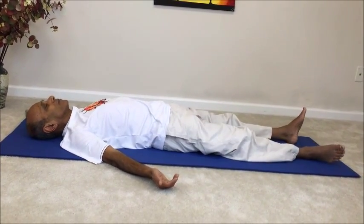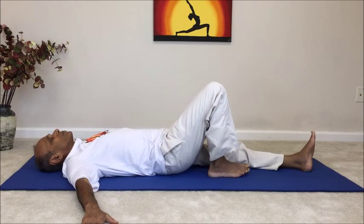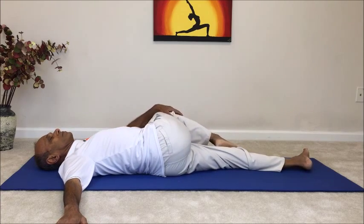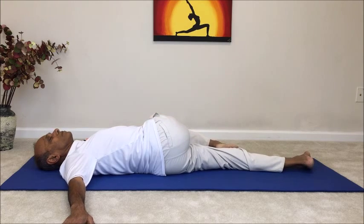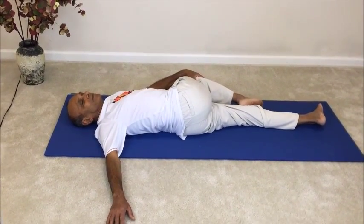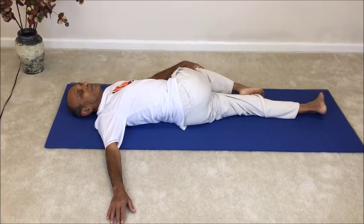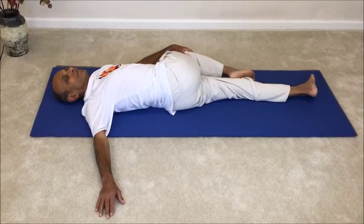Now we'll repeat the above movements on the other side. Begin by placing the sole of the right foot on top of the left knee, keep the right arm out to a T on the right side, and then place the left hand on top of the right knee. Gently roll the right hip over the left hip and try to guide the right knee closer to the floor on the left side. Gently roll your neck over to the right side. Try not to use the left hand to actively pull the knee down — the left hand is placed on top of the knee for just gentle guidance. Allow gravity to bring the knee closer to the floor on the left side.